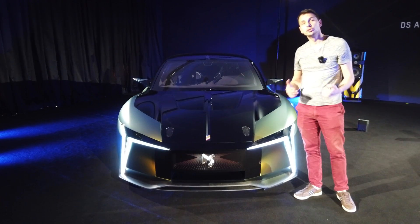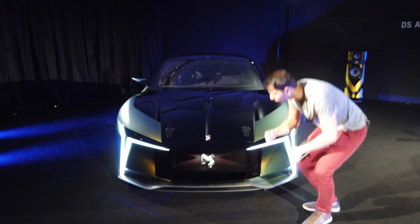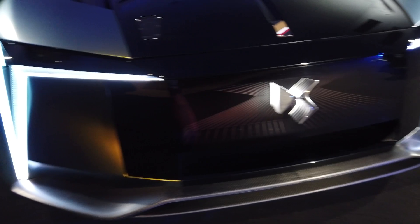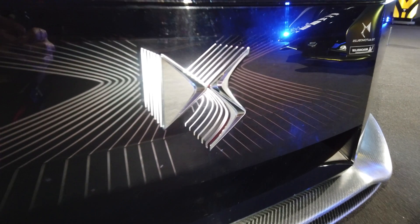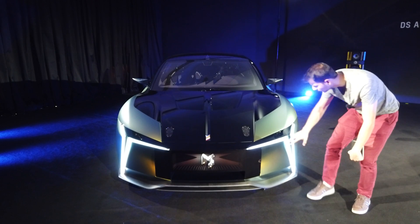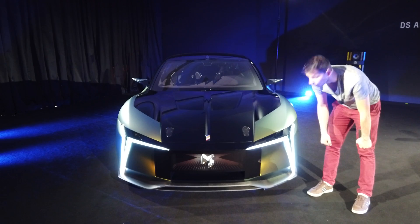It is expected that by 2024, 100% of DS cars are electric — the entire range. So it allows you to create a new front design. The device — you see — has the DS logo in 3D relief with interior lighting, which really gives another atmosphere to the car. The lights are a little different currently, going down and coming back. And here, that's surely the future.